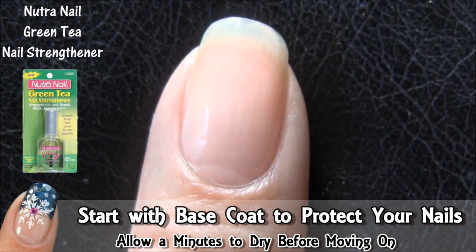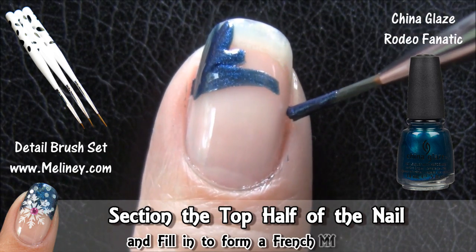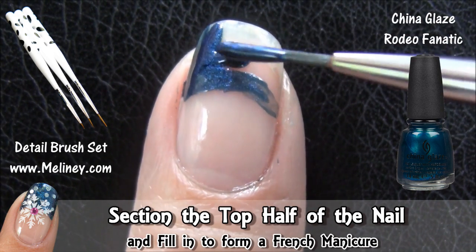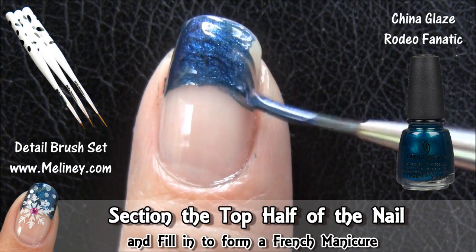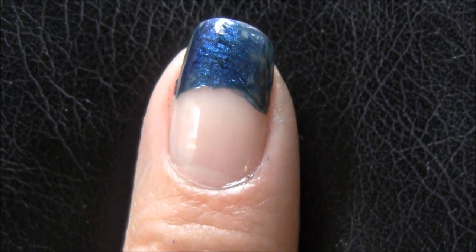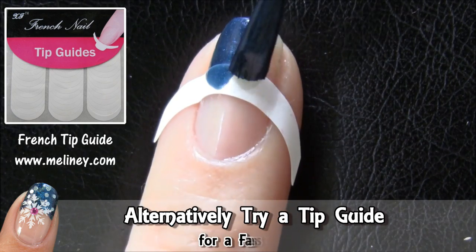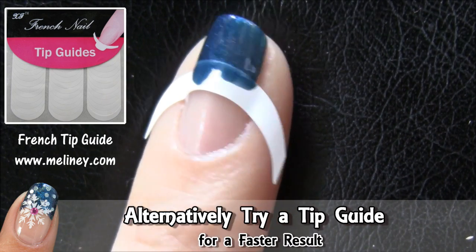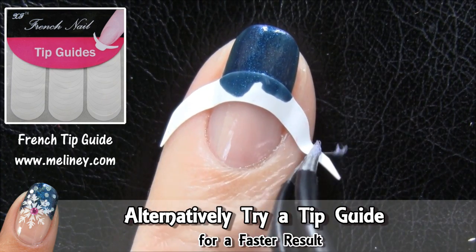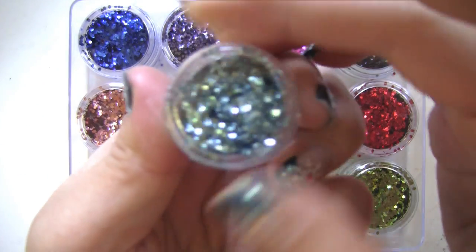Grab a thin brush or a detail brush and apply a dark blue polish over the top section of the nail, creating a French tip. An easier alternative is to use a tip guide — it comes in handy when you're doing your other hand. Next, we're going to add some glitter onto the blue tip.